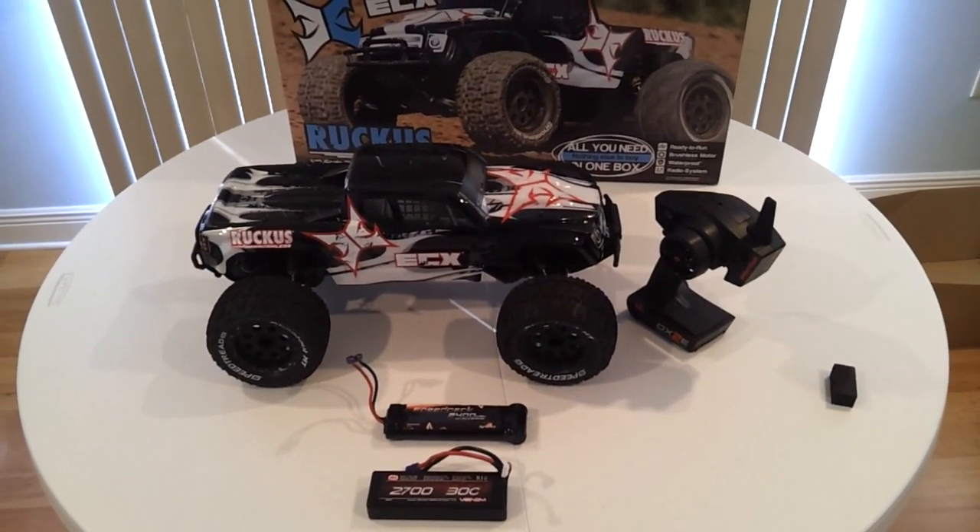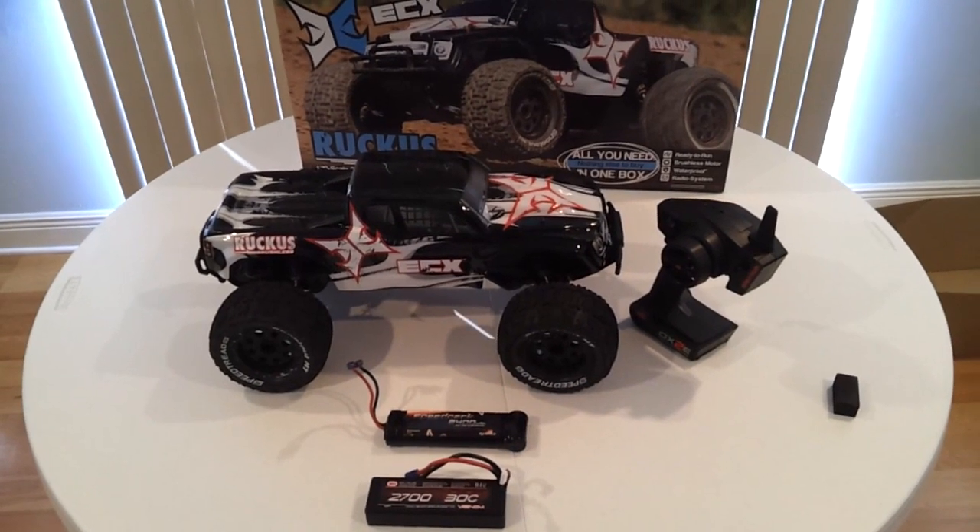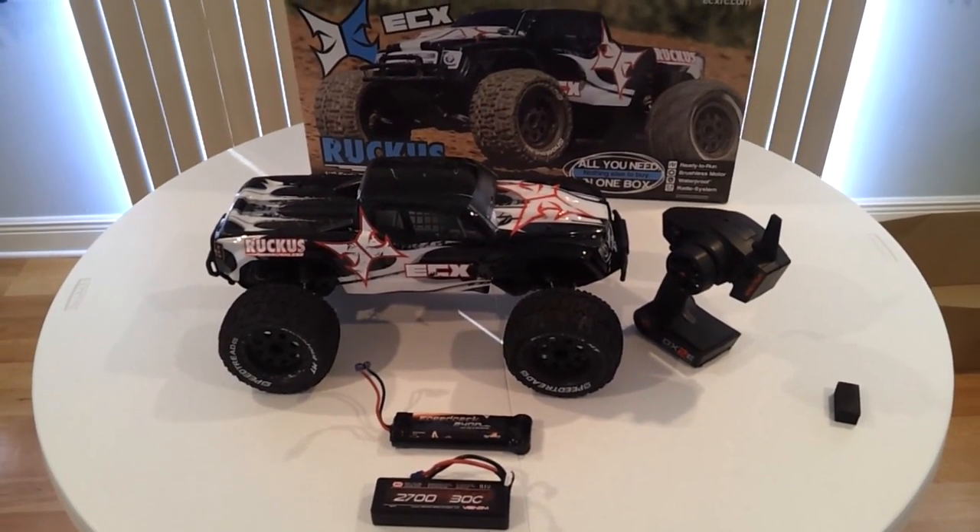You guys have been asking for it and today is finally the day where we get to do a speed test on the ECX Ruckus Brushless.